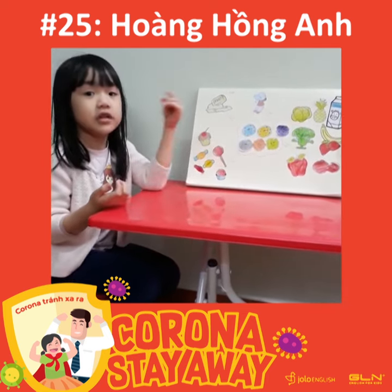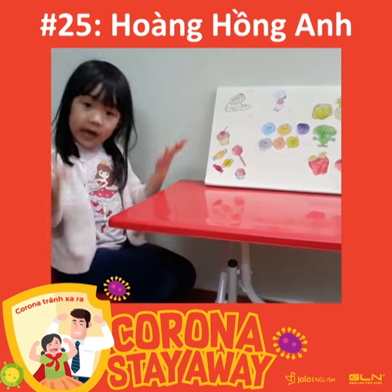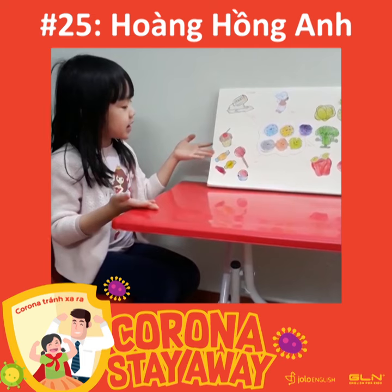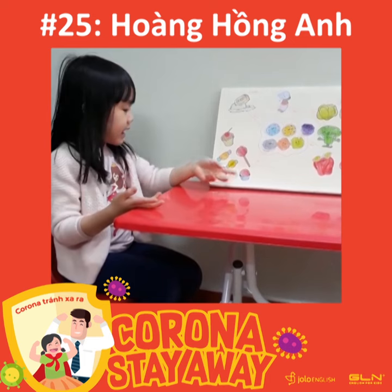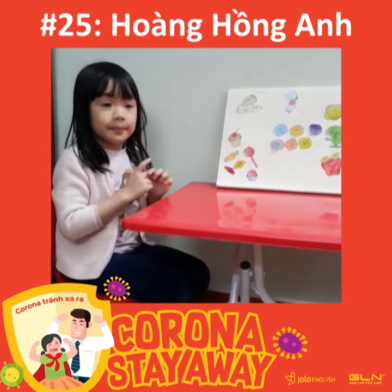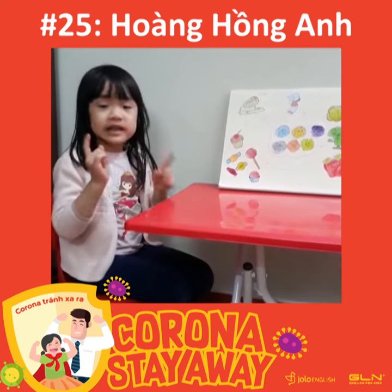This is the healthy food. For example, you need to eat broccoli and apple, because it's very good for you. Let me explain why you don't eat this — because cupcake, candy, and lollipop are not good. Never eat this.